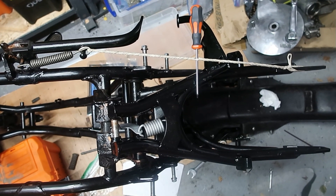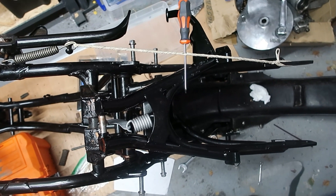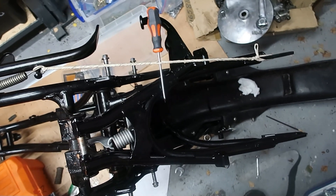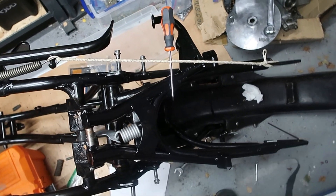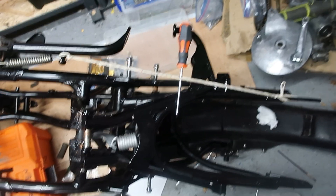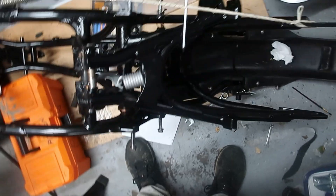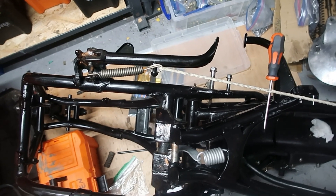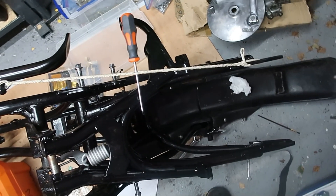I started the refit of the RD350LC. I'm just putting things back together. Sometimes I struggle to get the springs back on. Sometimes they'll go on relatively easy, like the centre stand, as long as you go beyond its limit. Things like the side stand, not so much. So I always do it this way.